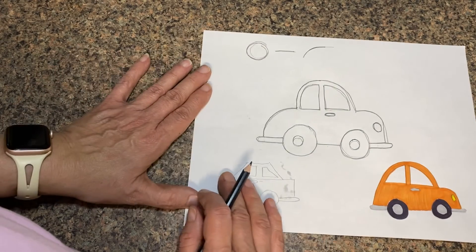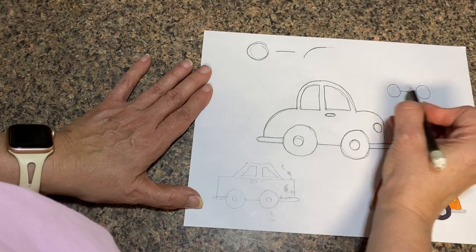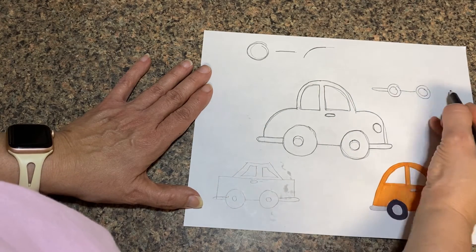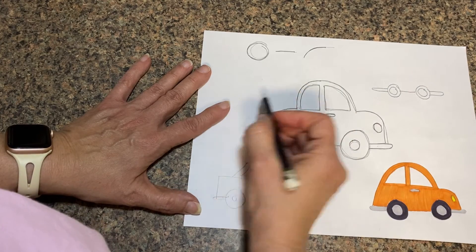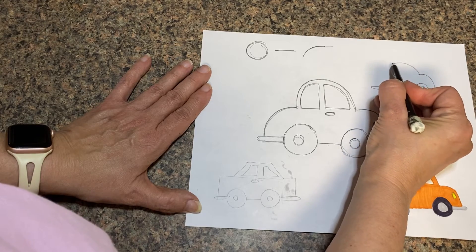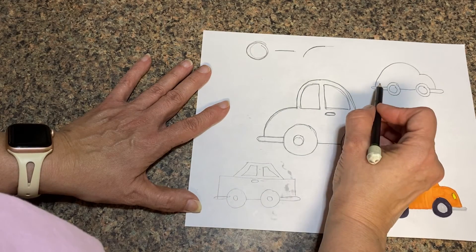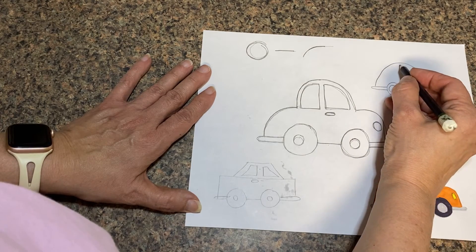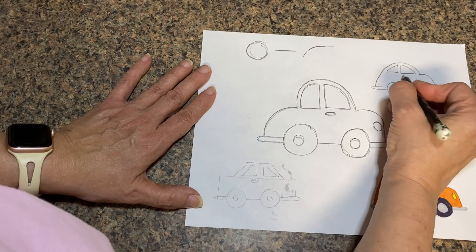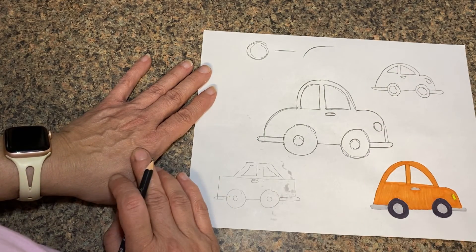I really like the Volkswagen Beetle right here. I'm going to draw one real fast for you. A circle and another circle, connect the lines, and do the hubcaps — two more circles inside. Go ahead and do the back bumper and the front bumper, just like that. We're going to do the front, which is actually the trunk of a VW, then go around and come all the way down. The difference between that one and this one is it comes all the way down instead of having a trunk. VWs have their engines in the back, if you didn't know that. Now we're going to do two windows — the driver and the back seat. Do a door handle and a light in the front, and we've got ourselves another VW.